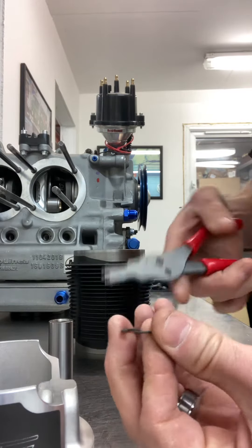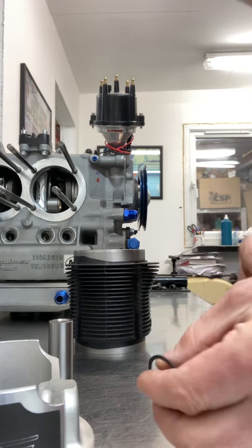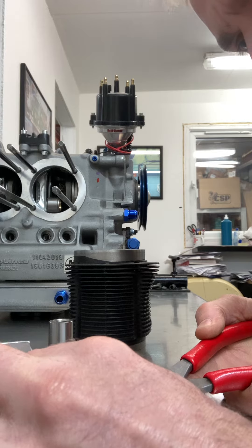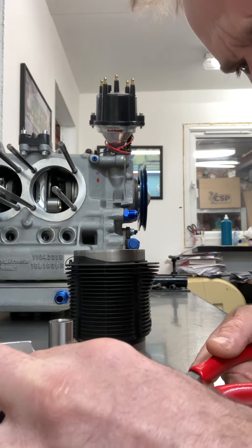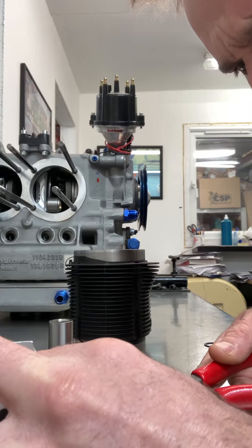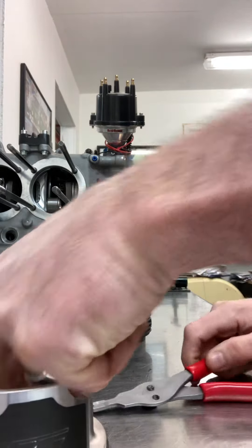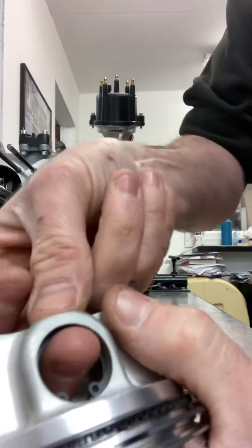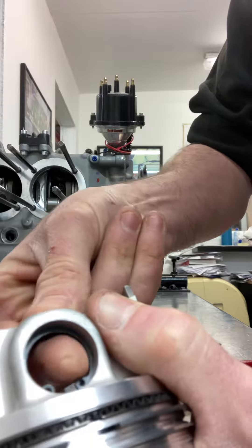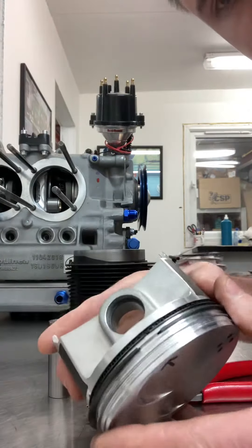I always install them with the sharp side facing out, so they're less likely to come out. Apply minimal pressure on it when you put it in, so as not to bend it inwards, as you get it to go in. There's the click — and as you can see, that side is nice and tight, no movement, it's not going anywhere. There you go.